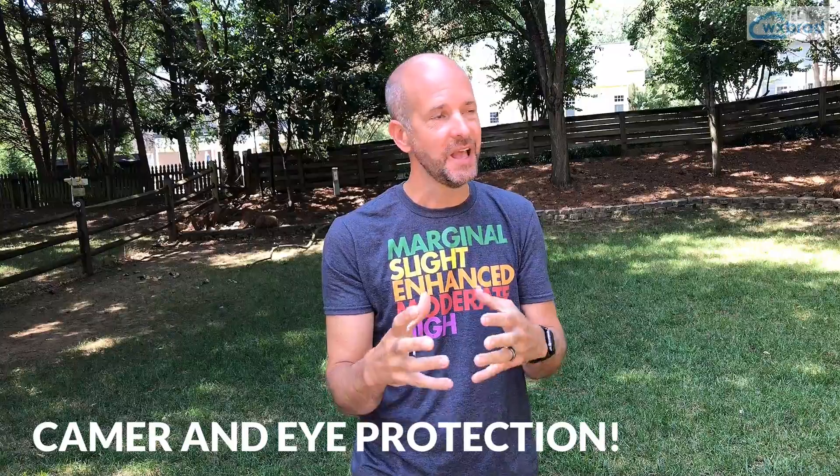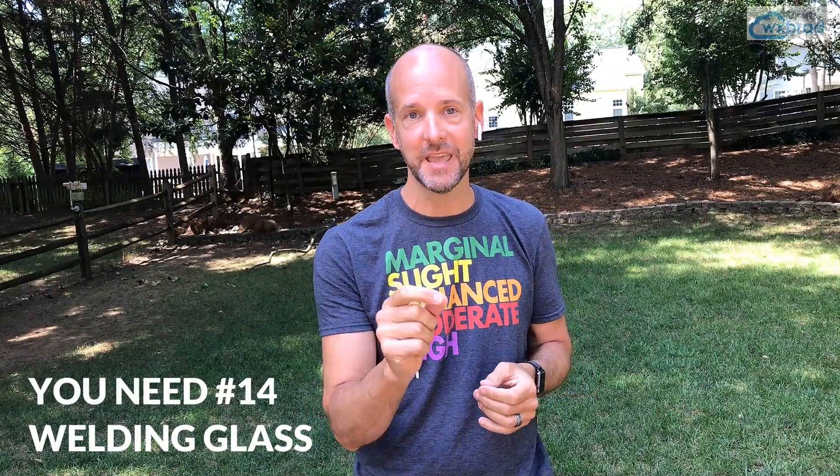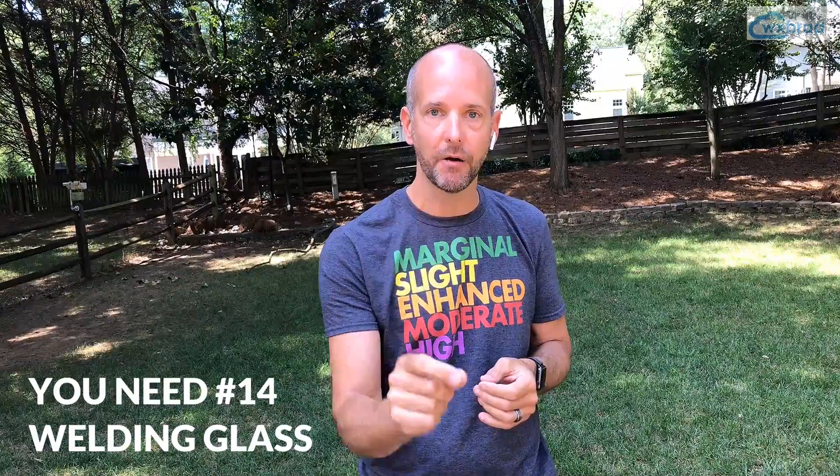A couple other tips for the eclipse: you have to have eye protection not only for yourself and your family, but for your cameras — even smartphones. If you plan on shooting the eclipse with a camera, I'd actually recommend just enjoying the experience instead, since there will be plenty of videos and live streams after the fact. If you're going to use welding goggles or welding glasses, make sure it's number 14 welding glass — that's the key part. And make sure your glasses are approved for eye safety, because you can literally blind yourself looking at the sun.